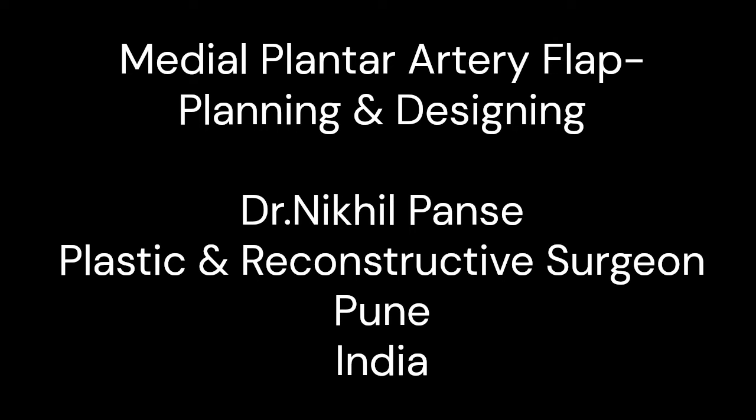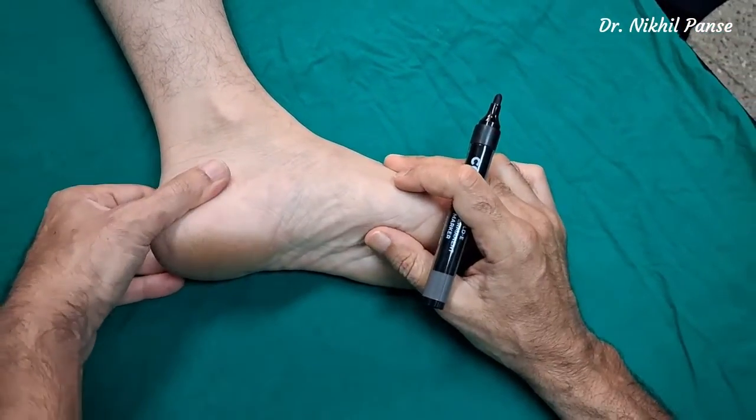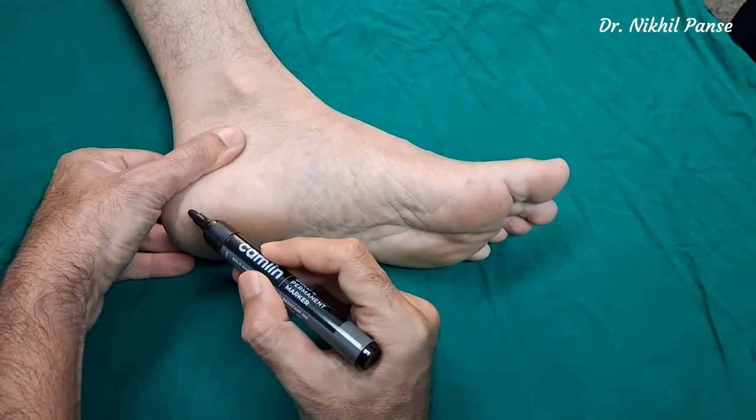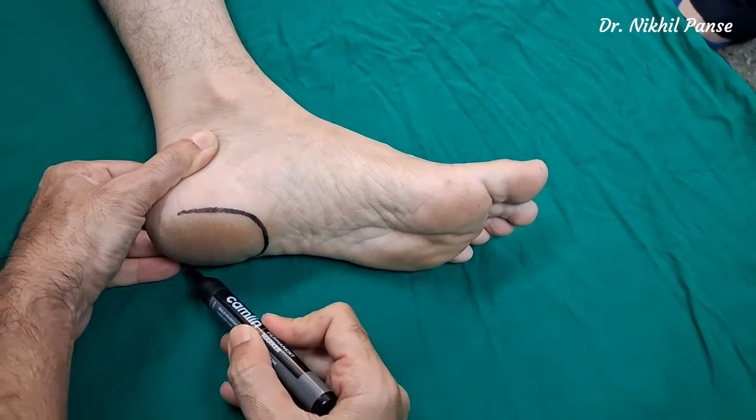In this video, let us see the planning and designing of the medial plantar artery flap. We will, as always, begin with marking of the important anatomical landmarks. We have the weight-bearing heel —